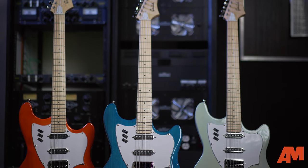Good morning, good afternoon, and good evening. This is Justin from Alto Music. Welcome back to another one of our videos. In this video, we're going to talk about some guitars — specifically, the brand new Surfliner guitars from Guild.